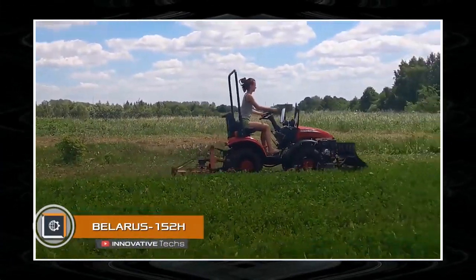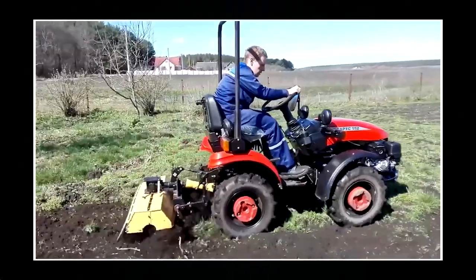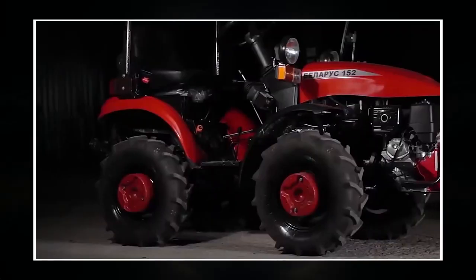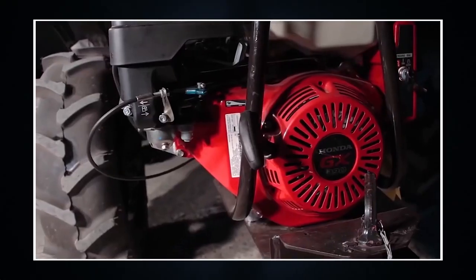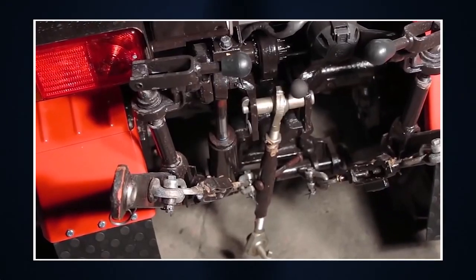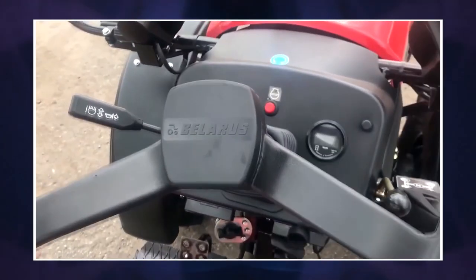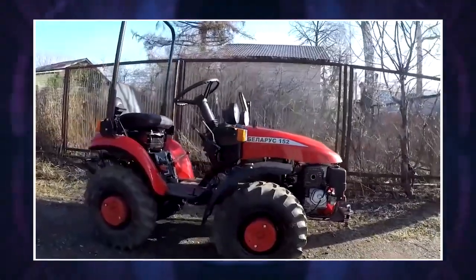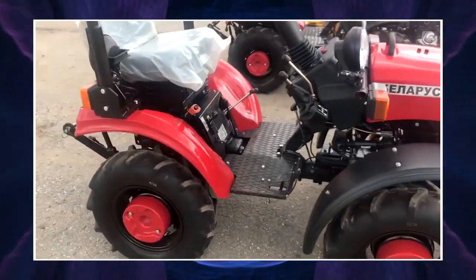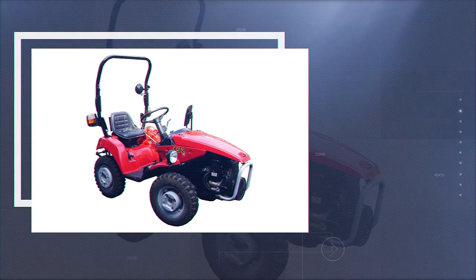Belarus is famous for its agricultural machinery, especially tractors. The Belarus 152H is a small-sized unit designed for servicing fields and vegetable plots, as well as performing various utility tasks. This mini tractor with a capacity of 11.8 horsepower weighs only 1,433 pounds — a very low weight for such a machine. Versatility and economy are its main advantages.